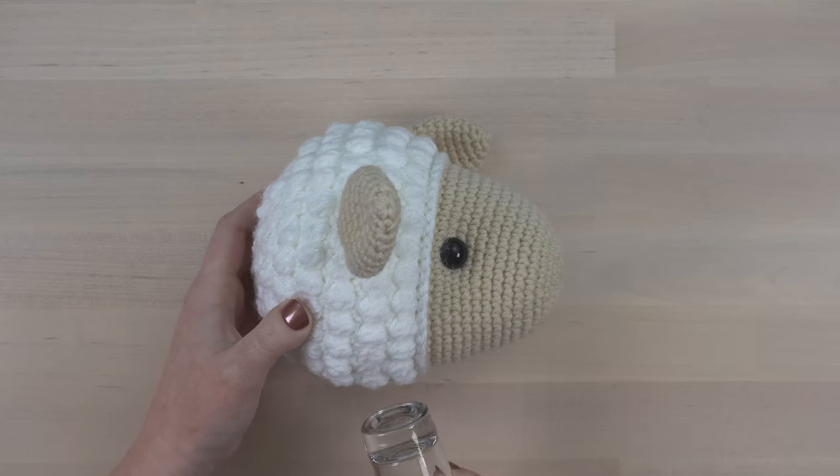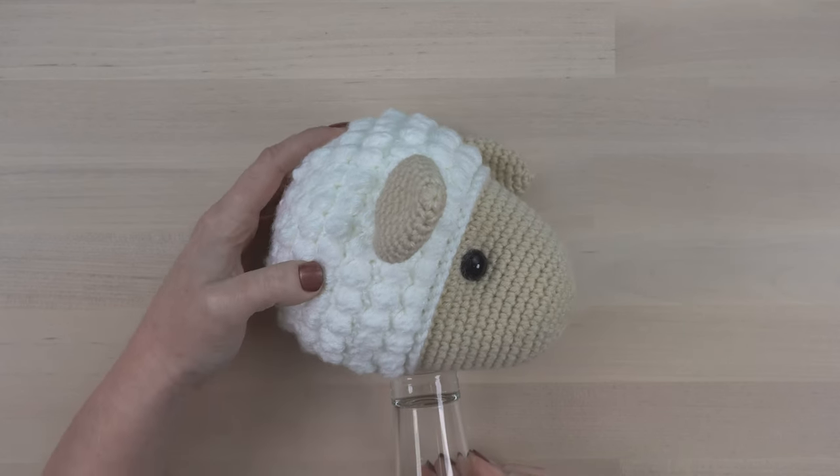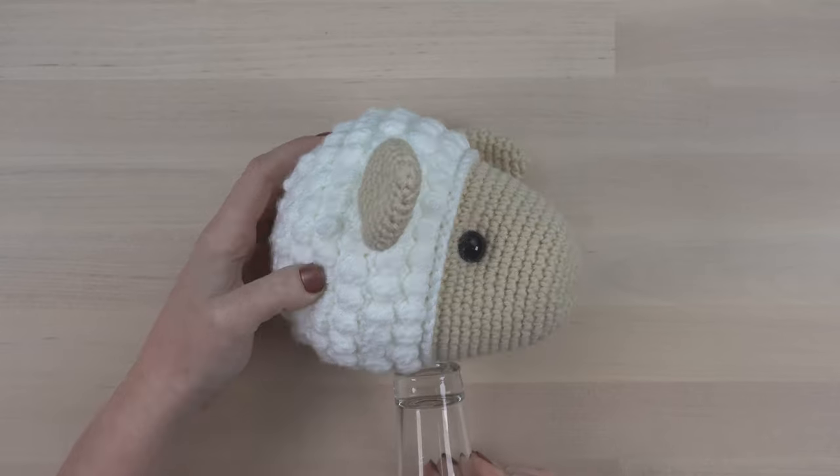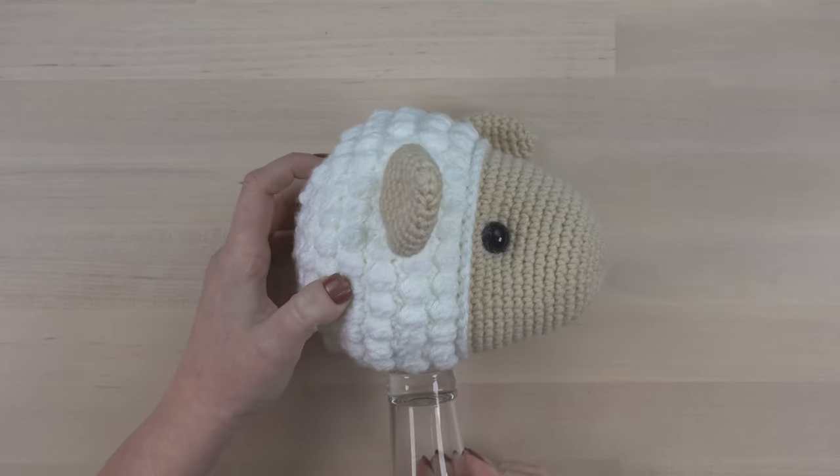Start by aligning the shot glass from a side view. We want our finished sheep to be looking straight forward, so don't align the shot glass too far forward or too far back. Centered below the ear is about right.